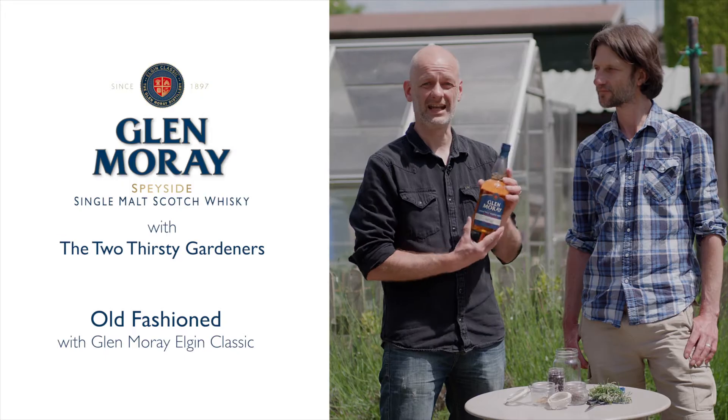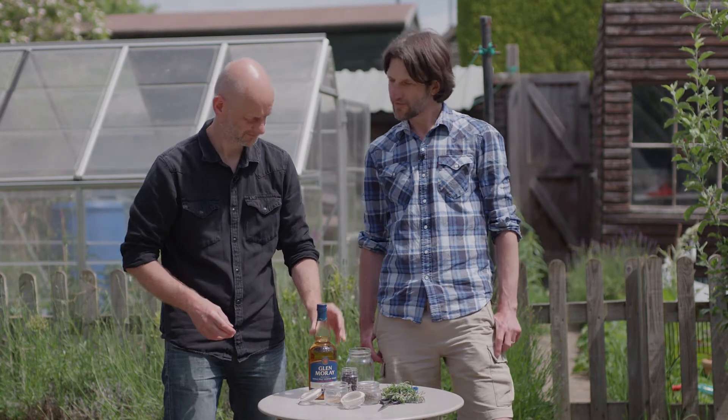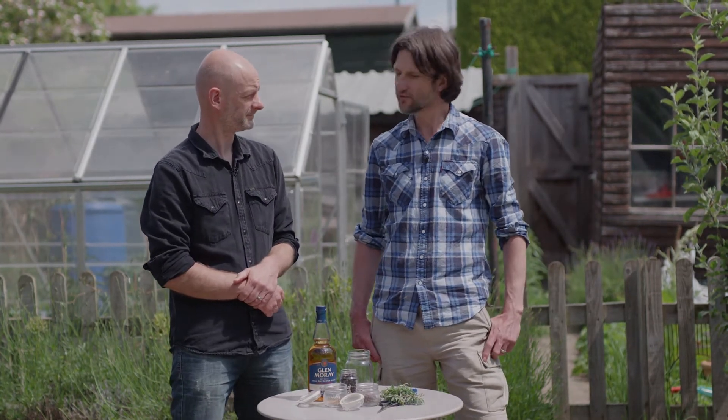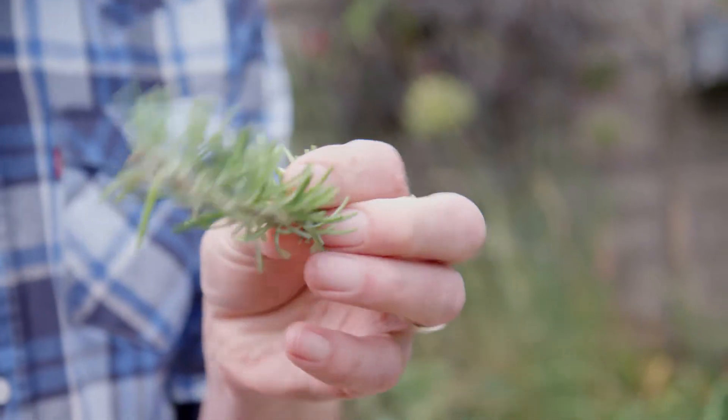Today we're going to use the lovely taste of Glenmurray. Yeah, it goes really well in this cocktail, Rich. It's fresh, sweet and adds a nice bit of depth to go along with the bitters. Excellent. What have we got in store? Well Rich, we've got one of my favourite cocktails — it's an old fashioned, but I'm going to use rosemary bitters that I'll be making myself from rosemary from the garden.